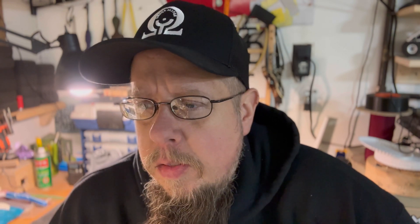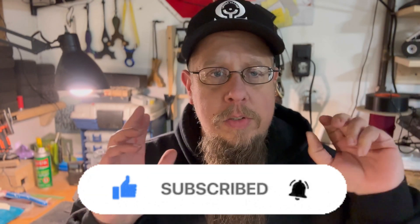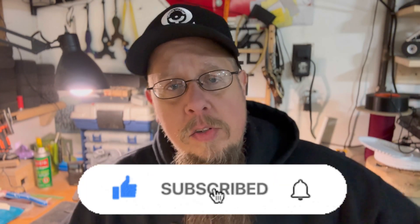What I really need you to do is subscribe. The powers above say that if you don't ask, you will not receive. So right now I'm asking — will you subscribe to my channel? Take a second, like, subscribe, check out my other videos, and make sure to hit the notification bell so you don't miss any of this fabulous content.